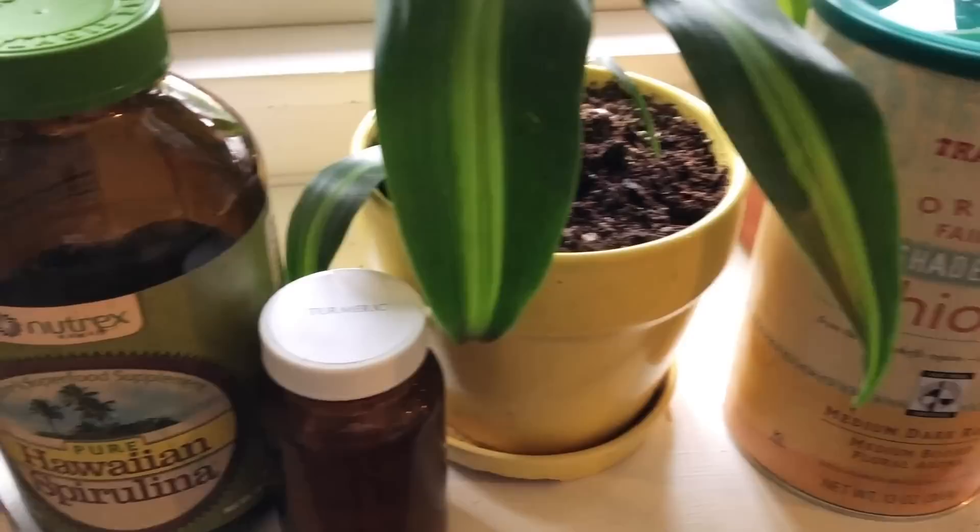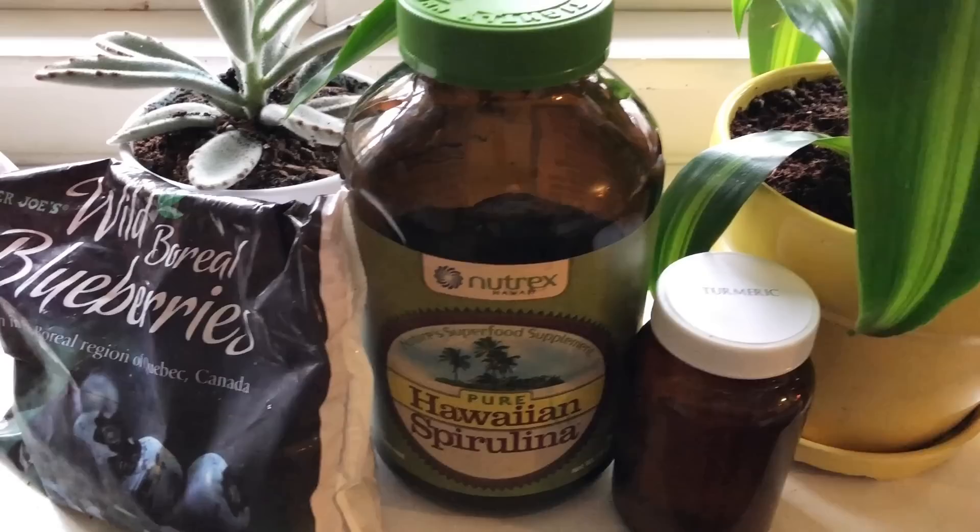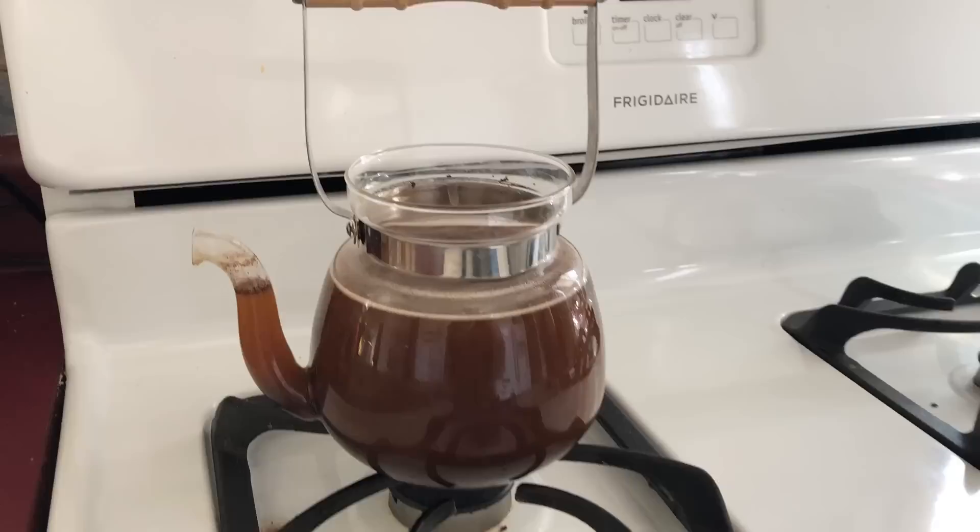Today I'm trying a fun natural dye project using coffee, turmeric, spirulina, wild blueberries, and yellow onion skins. I've never tried this before so there may be some trial and error, but here we go.